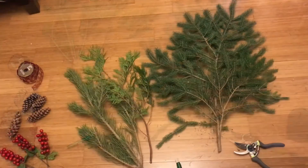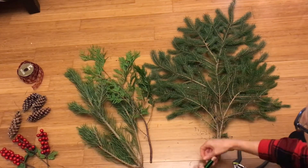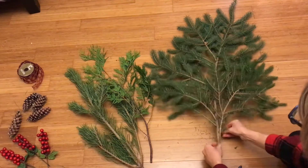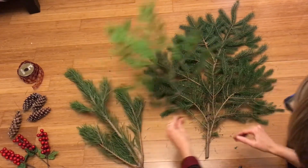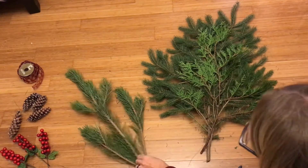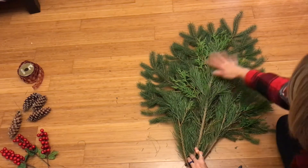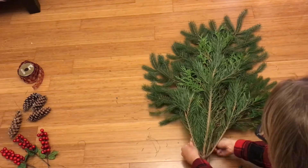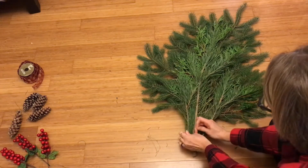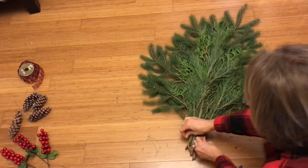Then flip it over and take a piece of wire and lay it on the back side — now we can start layering our different branches. This is really where you use your imagination, just whatever looks best to you. You want to be able to see all three of them, then take your wire and wrap it around really nice and tight, because as the branches dry out they'll shrink and fall out, so wrap it well.